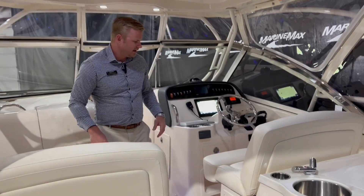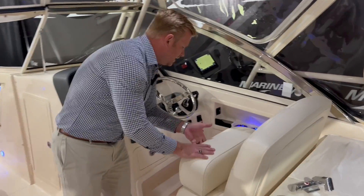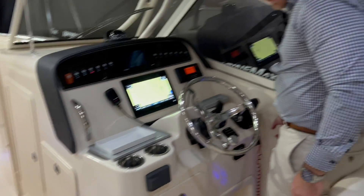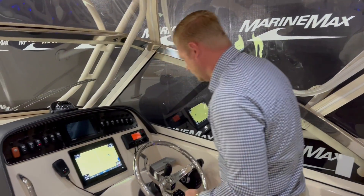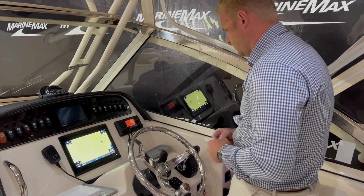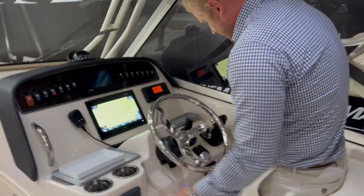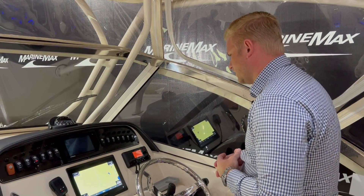Co-captain and captain seating right here — both spots are meant for two passengers. We have flip-up bolsters, and the helm seat works the same way as the port-side seat. You can easily adjust it closer or farther from the helm. There's a stainless steel steering wheel, and with the twin Yamaha 300s on the back, we have joystick control piloting. This also has the upgraded Fusion audio sound system for great music across the boat.